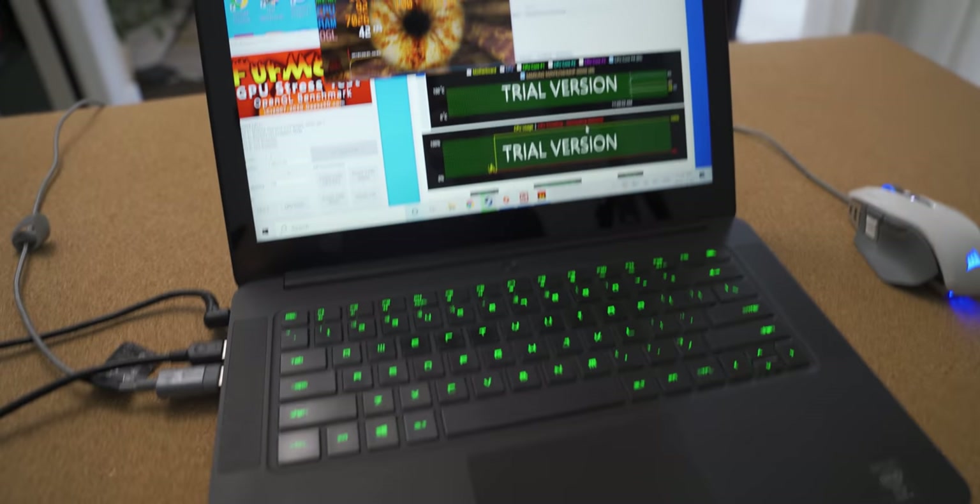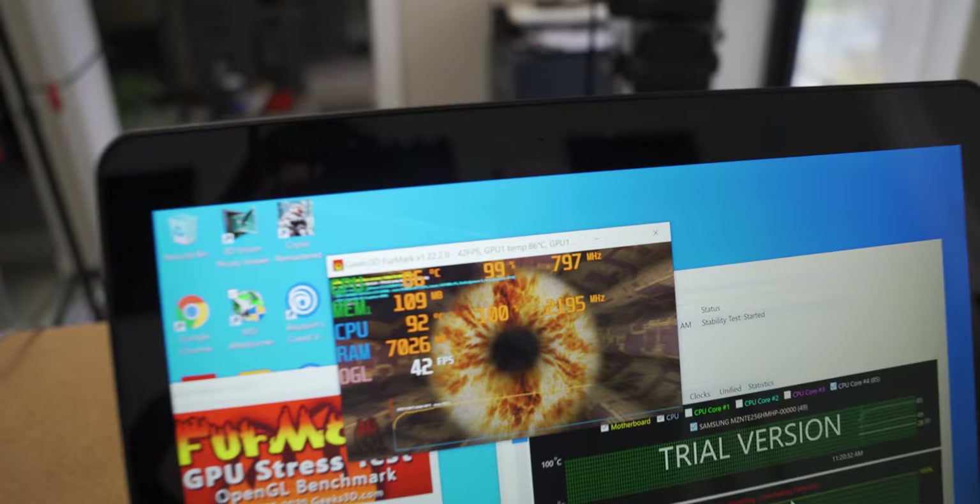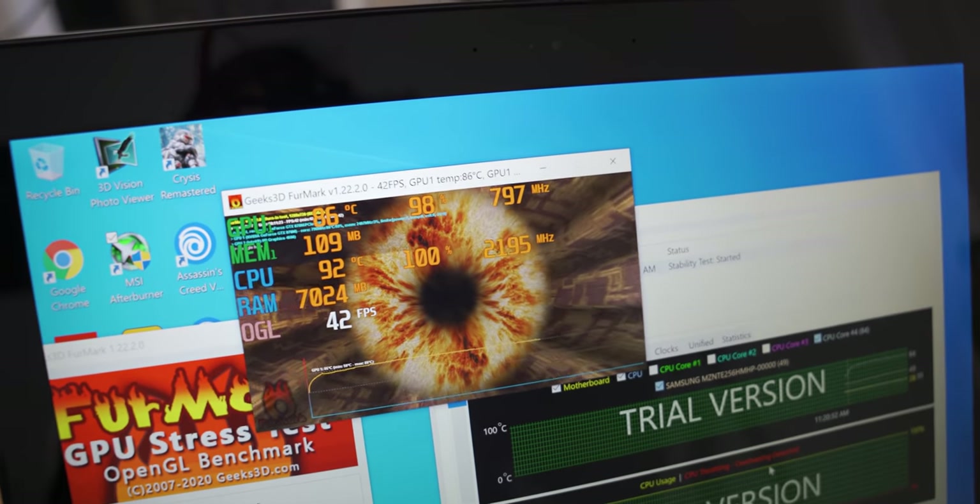So let's open up this Razer Blade and see how much we can drop these temperatures, and what kind of overclock we can get.